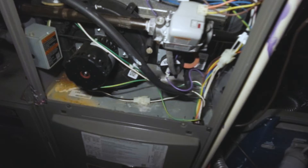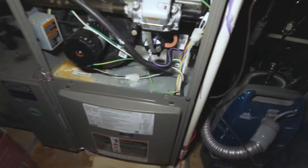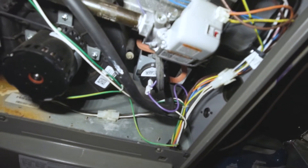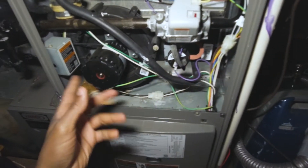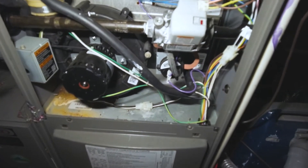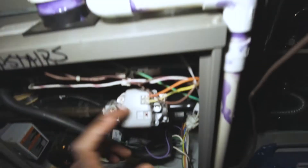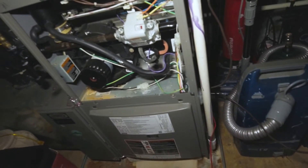Once you have that memorized, you'll know pretty quickly where the sequence dropped out and can start your diagnosis from that point. Some advice for newer techs: we've got a flame rod, so we know the pressure switch and everything on this unit is pulling proper negative pressure. It seems to be stopping at the gas valve.